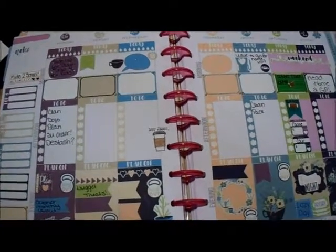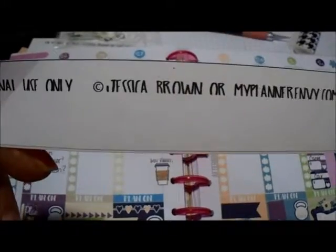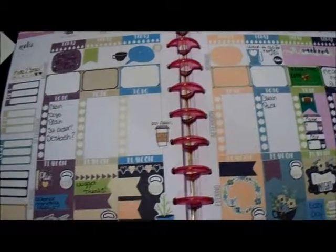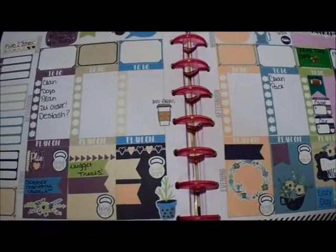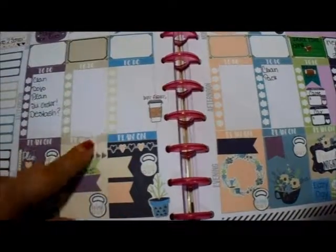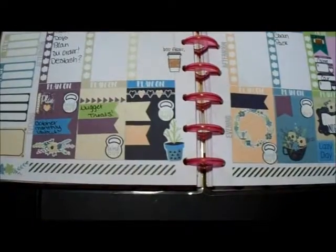This week's layout — my printer chopped the bottom off but it's from myplannerenvy.com by Jessica Brown. I really like this layout and what she has. It's a full week spread — you get all your to-do checkboxes, half boxes, full boxes, and little banners. This is what I still have left that I have not used yet.